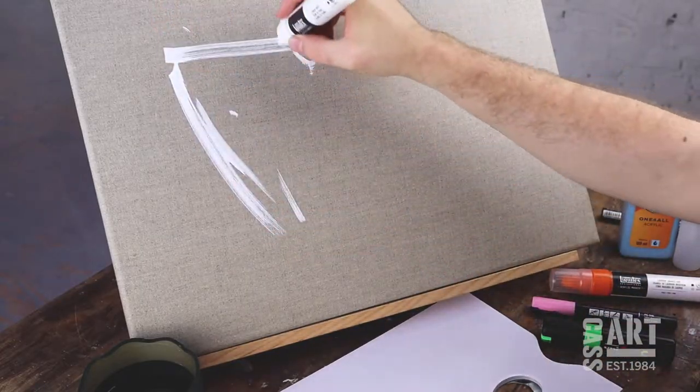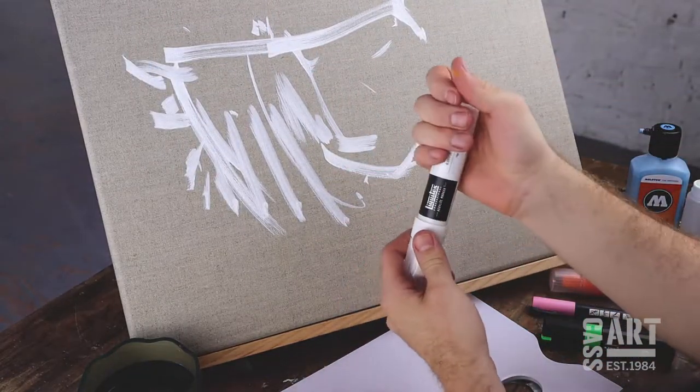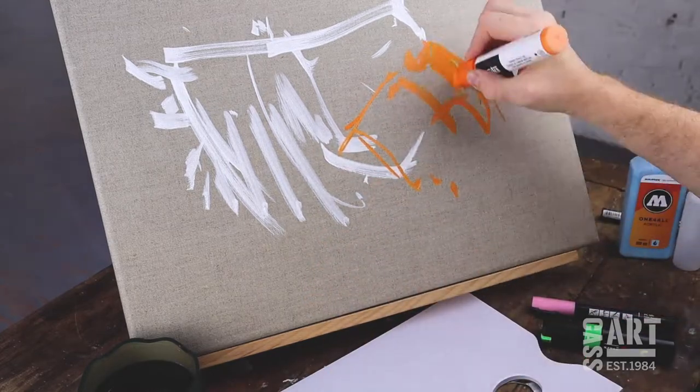Acrylic markers can be used on many surfaces, from canvas and paper to glass and ceramics. Make sure you put the lid back on securely to stop the nib from drying up.